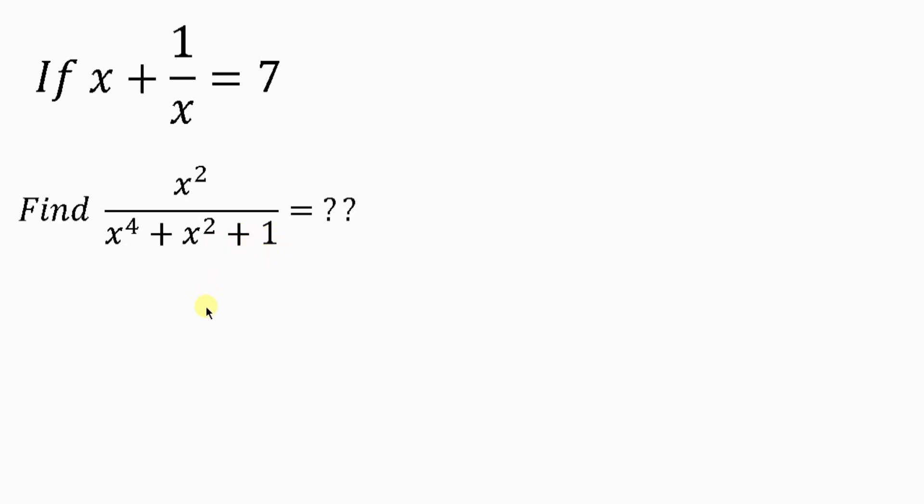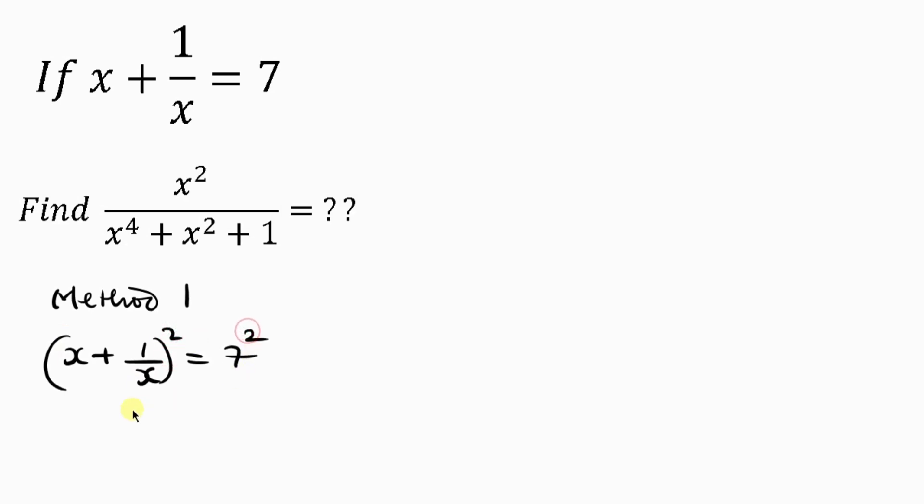I'm going to be using two methods to solve this question. For method 1, I'll be writing this first expression: x plus 1 over x equals 7, and I'll be squaring both sides. That's the first step we're going to take.